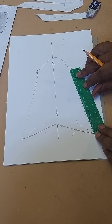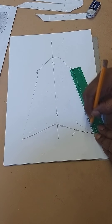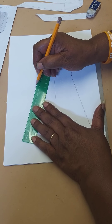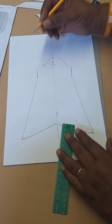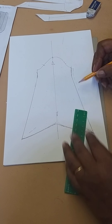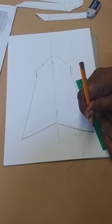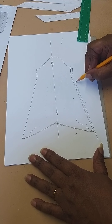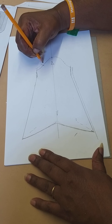Then we just add our seam allowance. We straighten up these lines and get a nice curve at the bottom. We want a centimeter down this side, all the way, so it will be a straight line down to there. A centimeter on the bottom as well, because all we do is overlock and stitch. And we need a centimeter around the head of the sleeve.